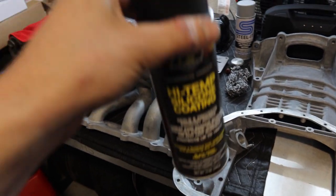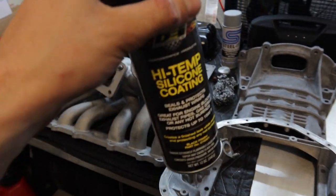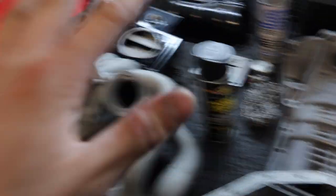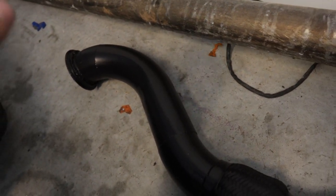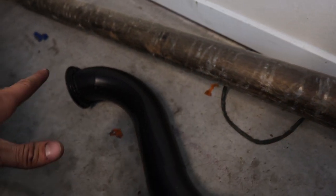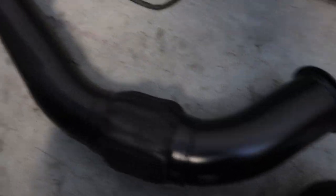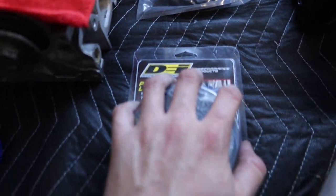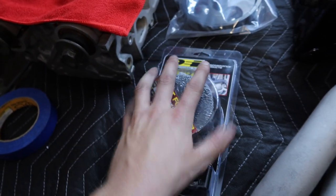I've been swearing by this DEI high temp silicone coating — it's about $11 at AutoZone and it's literally the best. The VHT stuff is really bad; don't use it — it will crack off in seconds. This down pipe was burnt, had oil and fire stuff all over it, scratched up and destroyed. I sanded it all down, painted it a nice satin black, and now it looks brand new again. I'm also going to re-wrap it with DEI black heat wrap to keep heat away from areas we don't want it.